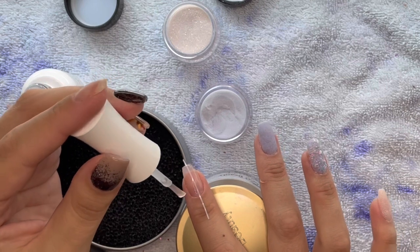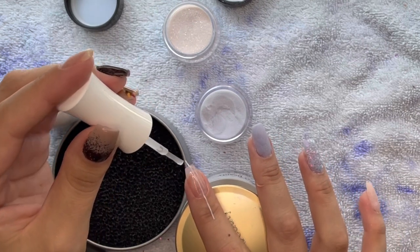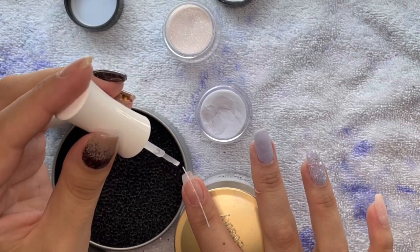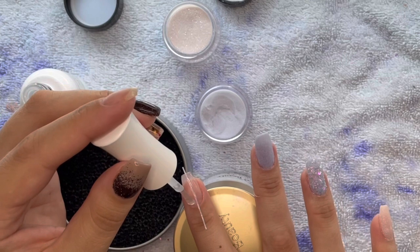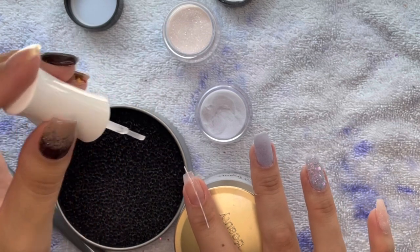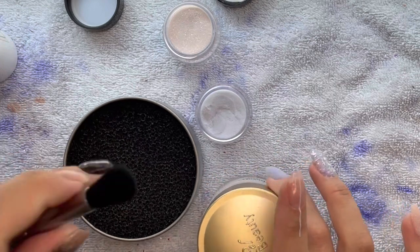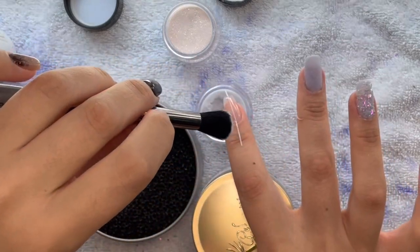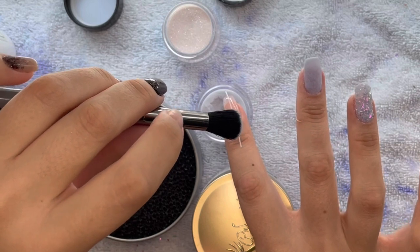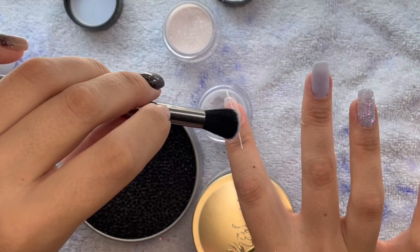For this part I'm using a slow-drying, low-scent liquid base coat from Sparkle and Co on this finger, and I'm going to use Chill Out and Snow Angel for the ombre. I'm going to do it going one way on one side of the nail and then going the opposite way on the other side.